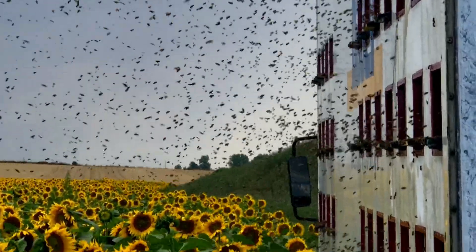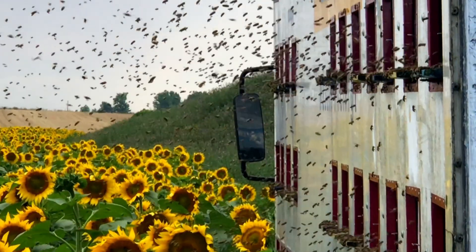To build a strong immune system and ensure their bodies function optimally, bees need lipids, amino acids and minerals, which they gather from various pollens.